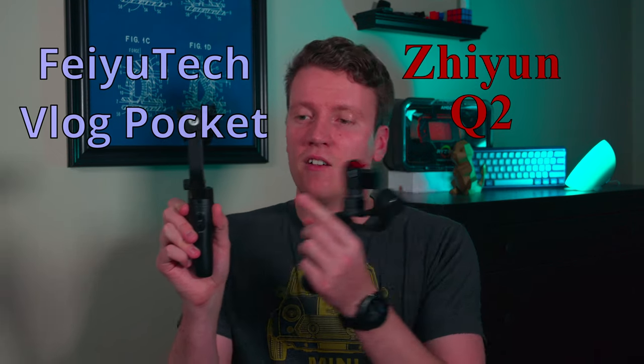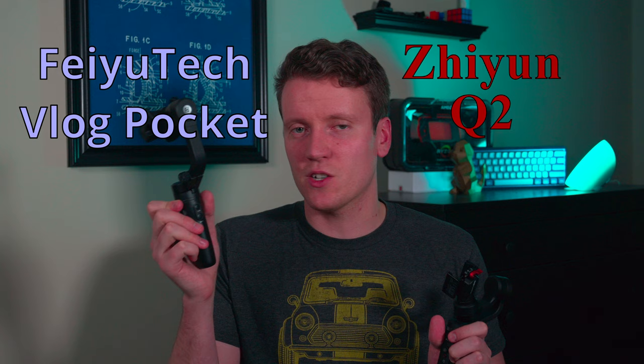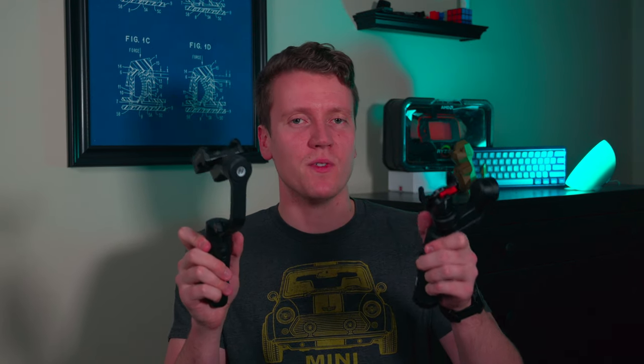What's up everybody, GoatToaster9, JJ Shankles here back with a review video today. Today it's a comparison. We've got the Zhiyun Smooth Q2, a pocket smartphone gimbal, and on the other hand we also have the FeiyuTech Vlog Pocket, another smartphone gimbal. Small, lightweight gimbals to make your smartphone footage buttery smooth. I've done individual reviews on them.